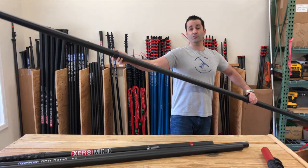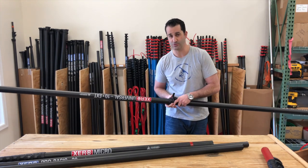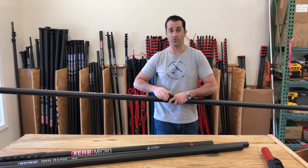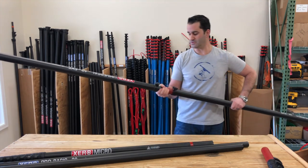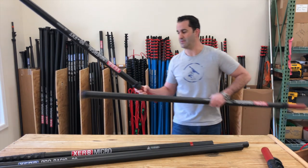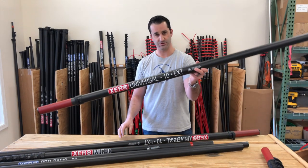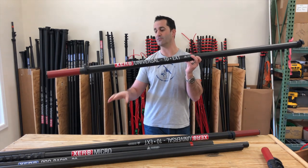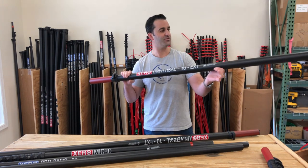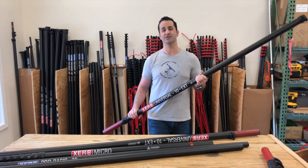So this is extremely versatile. We never want to forget about our customers that purchased Xero Pros, Pro Pluses, or any of the shorter Xero poles out there. We always want to move forward and make sure you're included with all the new products that come out. This universal extension will fit current and older water fed poles from Xero. Thank you for checking this video out — take a look at the universal extension in the store, and any questions, let us know.